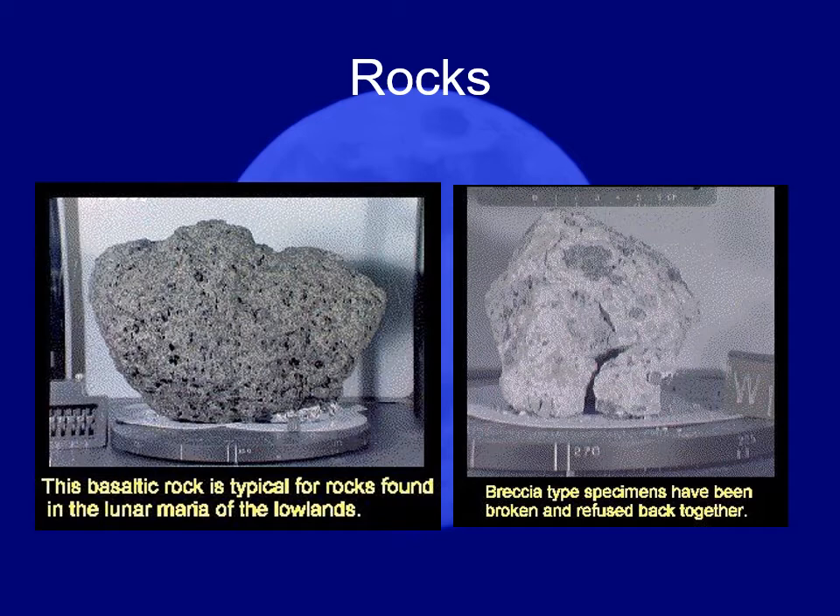The rocks found on the moon are for the most part recognizable as Earth-type rocks. We have basalt-type rocks on the moon from the seas — this is what you'd expect from upper-mantle type material. Some of the basalts are vesicular basalts, meaning they have vesicles or little bubbles in them from volcanic gases trapped in the interior.